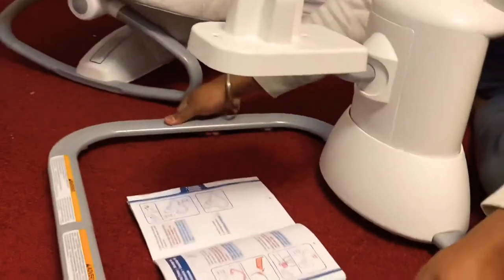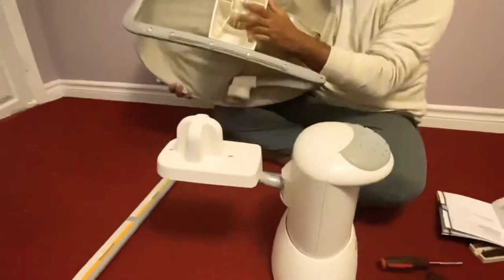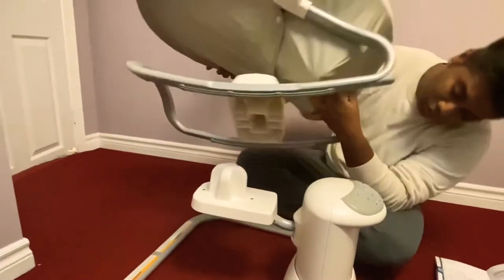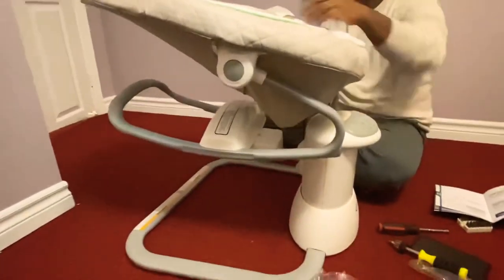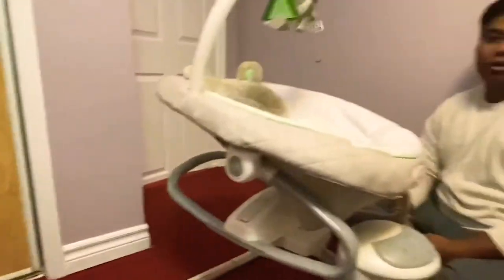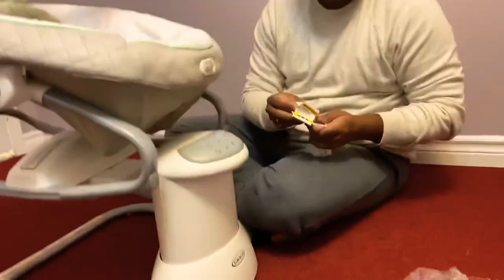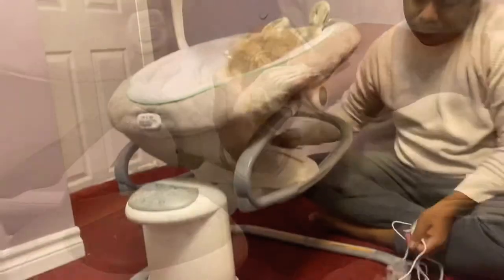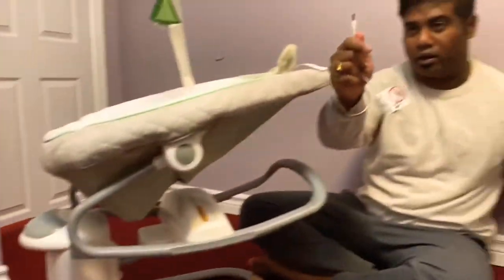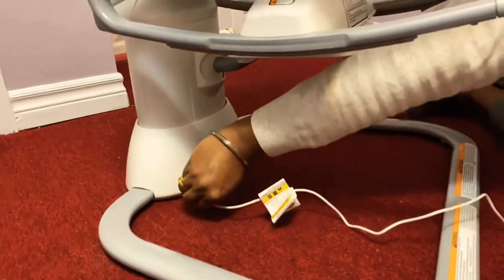Perfecto! If you open the key in the back, you can see a plus sign here. Now the Graco Easy Suit adapter — the adapter cable is here. So you can fix it. You can see the wall outlet.